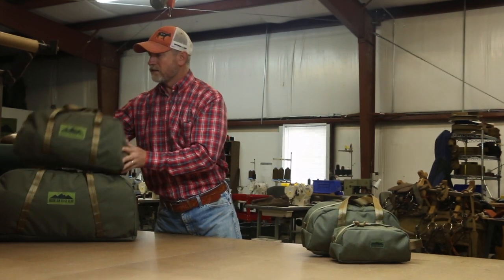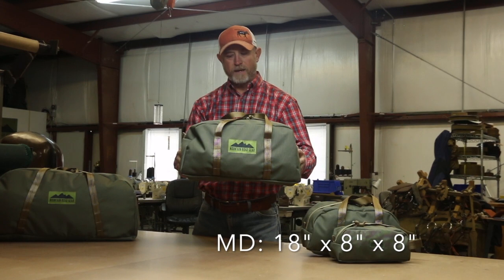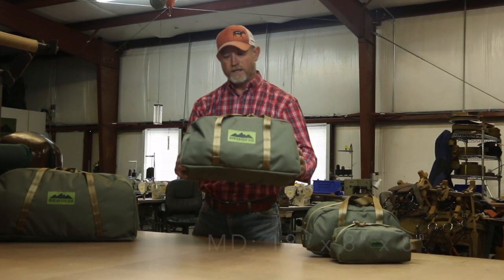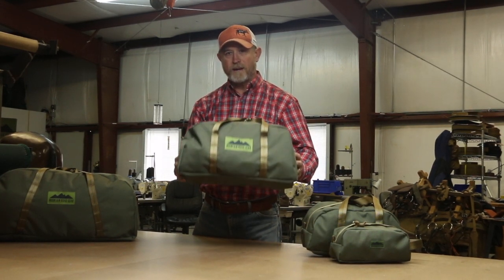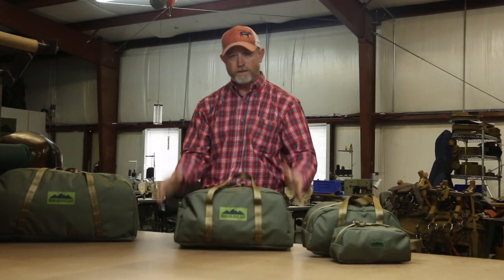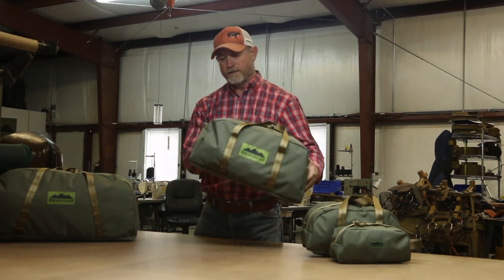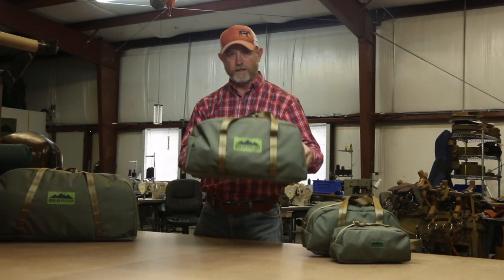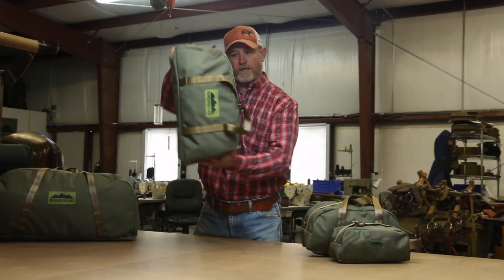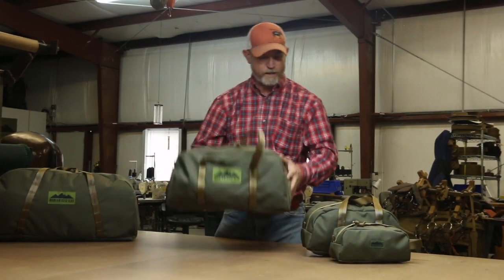This is the medium bag. I like this bag as a small gym bag. I also use this a lot when I'm packing in the panniers — I can get three or four of these in a pannier, nice and organized. You can put clothing in one, cooking gear in another. Just the possibilities are endless, but these fit really nice in your pannier.